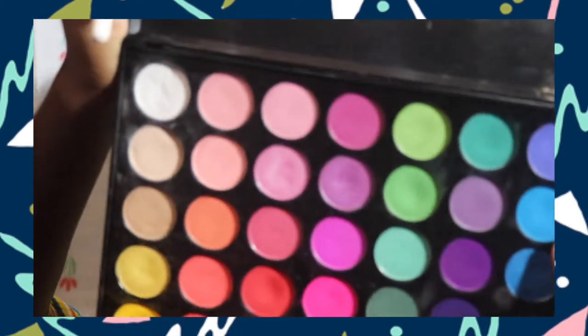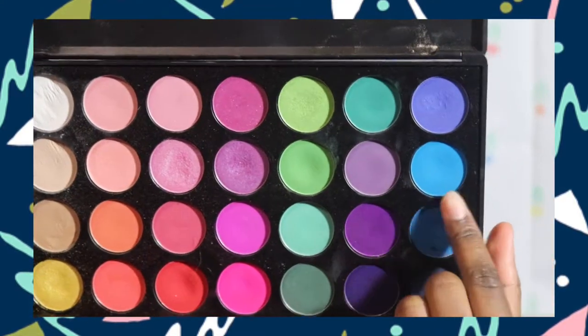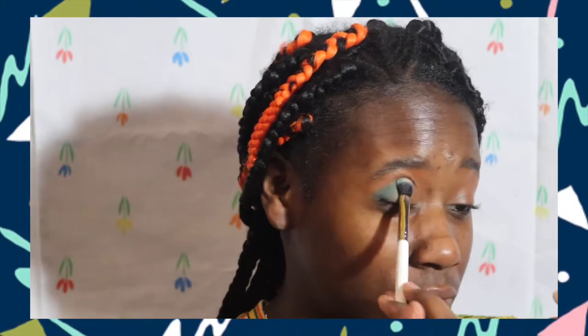I'm going to take the Color Pop E1 brush and this blue shade right here — the lightest blue out of all of them. I just pack it on the outer part and start dragging or patting it into the inner part.